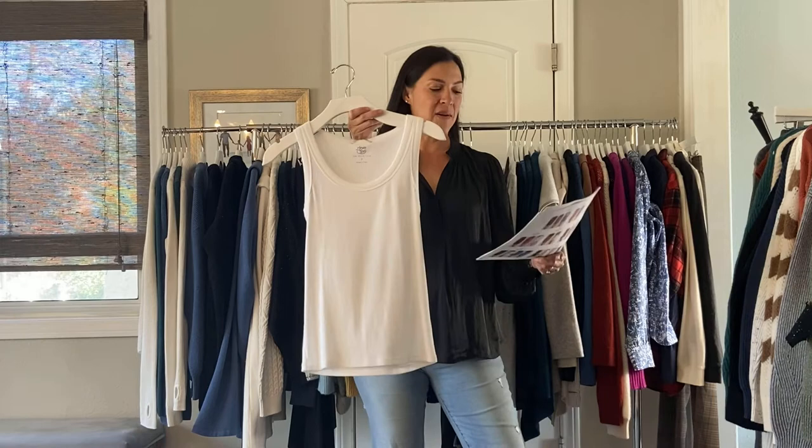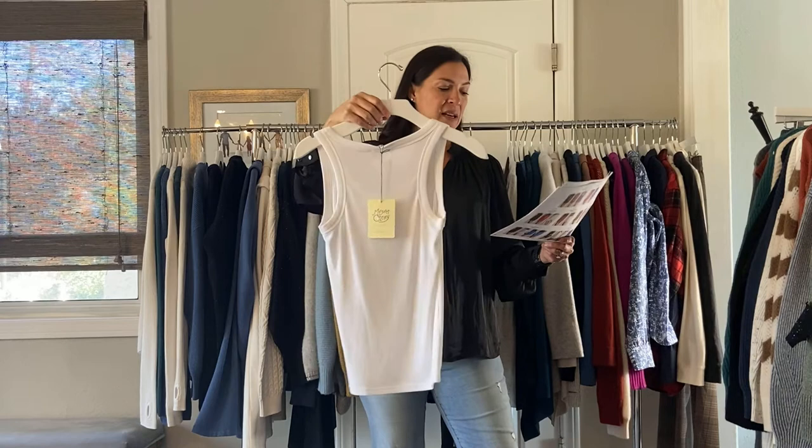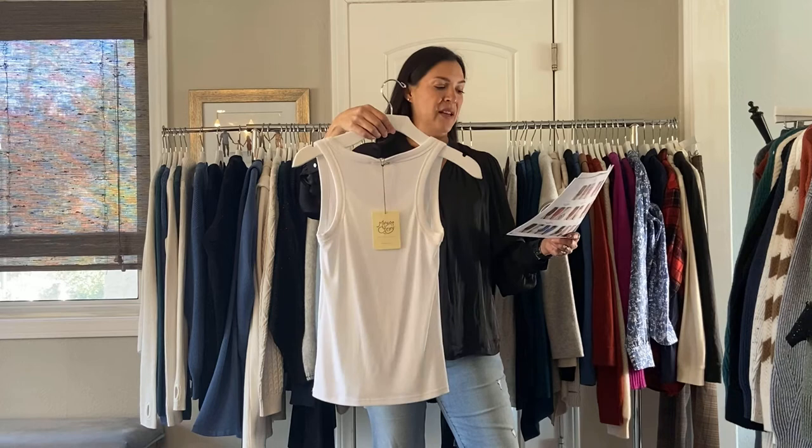Next we have our cut and sew tees. This is our Tencel rib — it's Tencel Modal and spandex. It's just super cozy, a great basic. It's a racer back tank, and I think it's very bra friendly for a racer back. It's $42, it comes in white or gray. Super nice basics — they feel just amazingly soft.